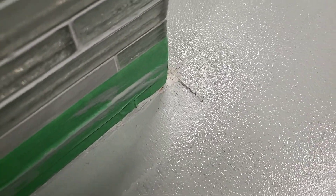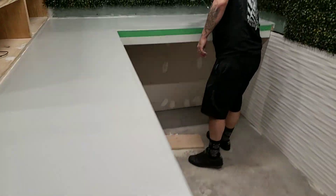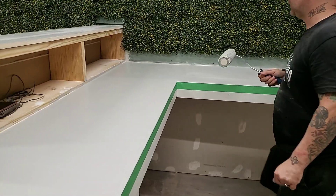If that crack were to have gone all the way through, we'd have an issue. You should fill it and use something like Quick Coat to make sure there's nowhere that the epoxy is going to go down through it.